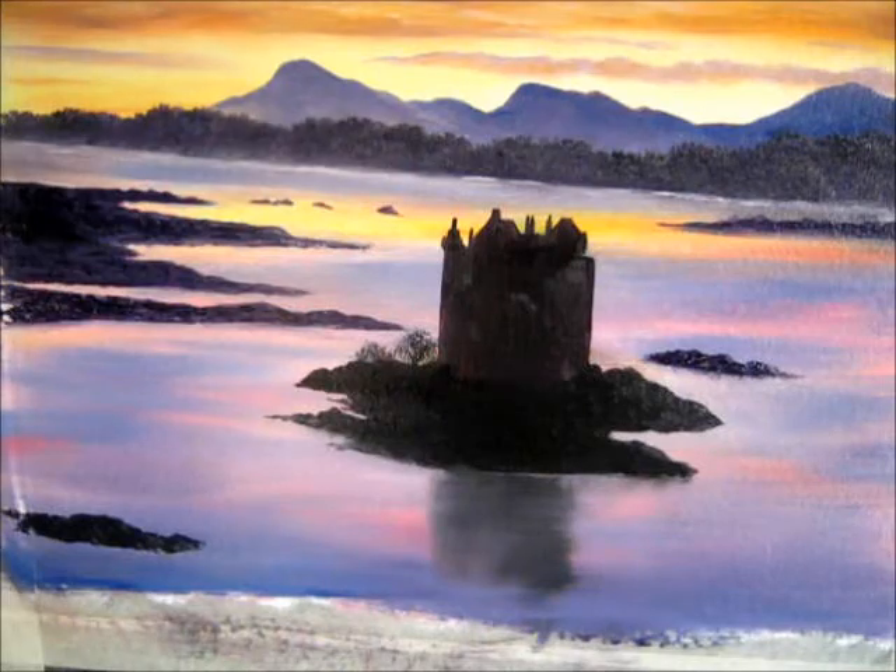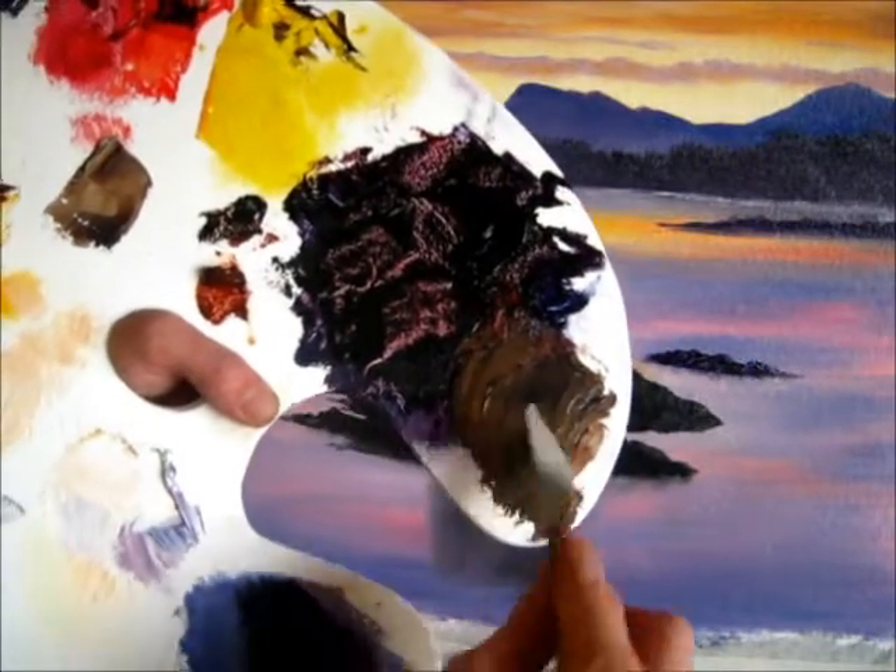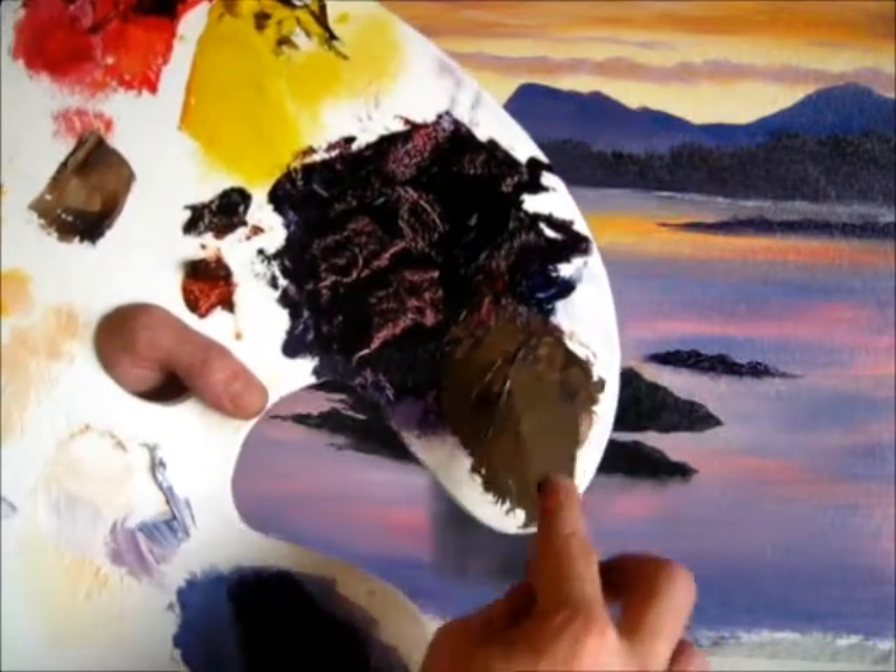I can just run through the knife colour and I'm going to put a bit of that other colour that we had before in with it, so it's not going to sit out too different. There, that's cool.